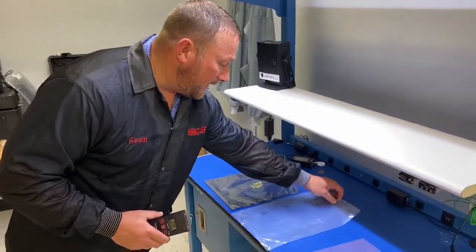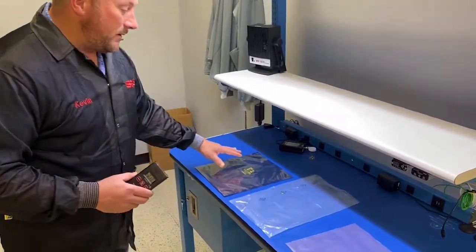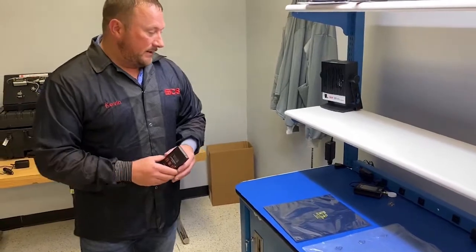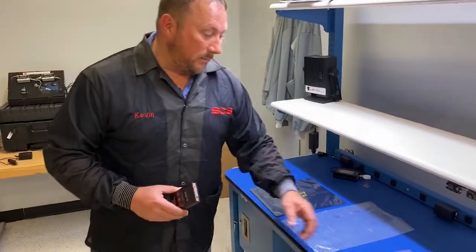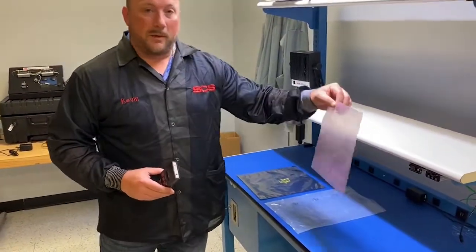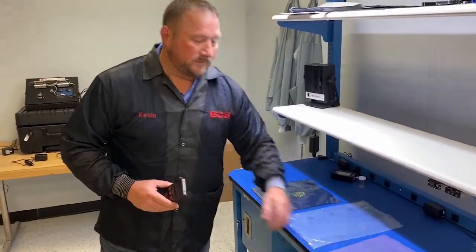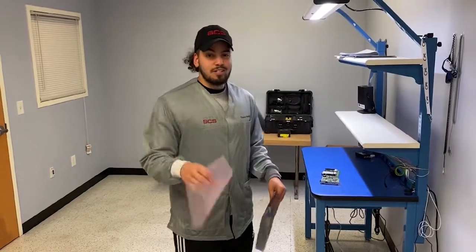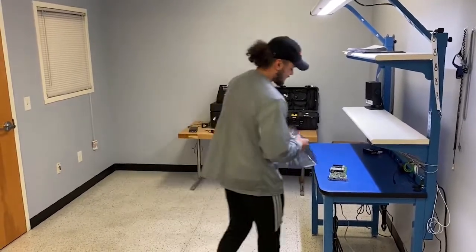So at the end of the day, static shielding is always the best. Number one, it provides shielding values and it has a more permanent low charging attribute in comparison to a standard pink poly bag. Alright, thanks. I really learned a lot. Guess I can throw away these pink polys. I'll see you next time. Bye.